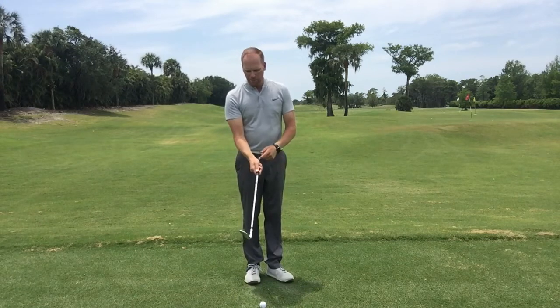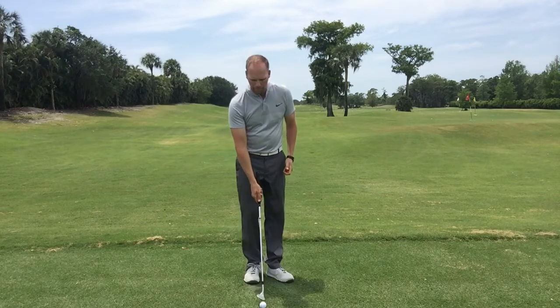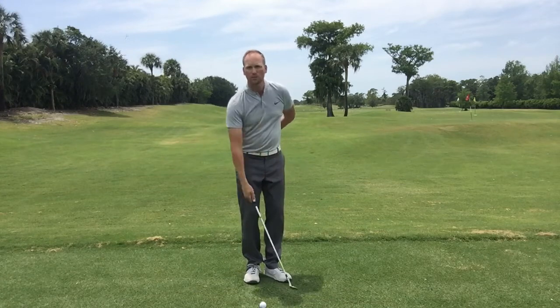What I like to have my students do is just grip down on the club a little bit to make it lighter, put your left hand behind your back, and make some right-arm-only swings.